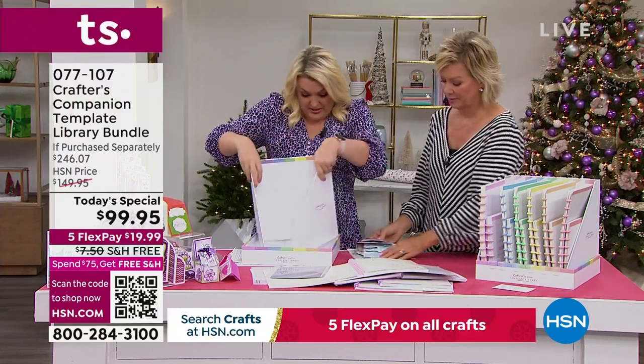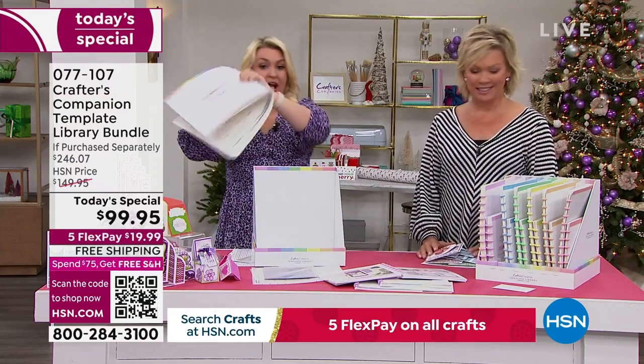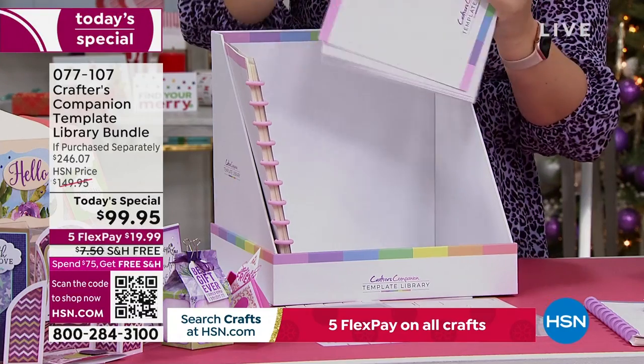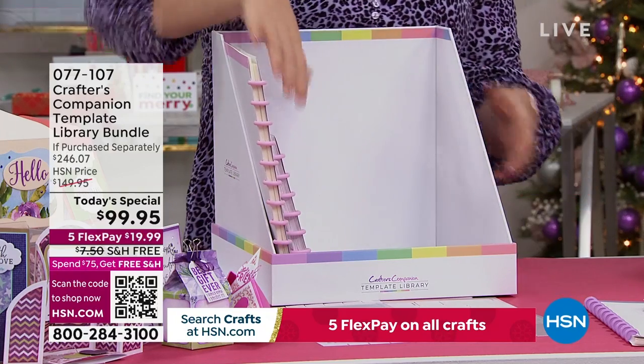Once you open this up, your large templates go in there. We have never ever in 15 years had an autoship program which has had this kind of pick-up.